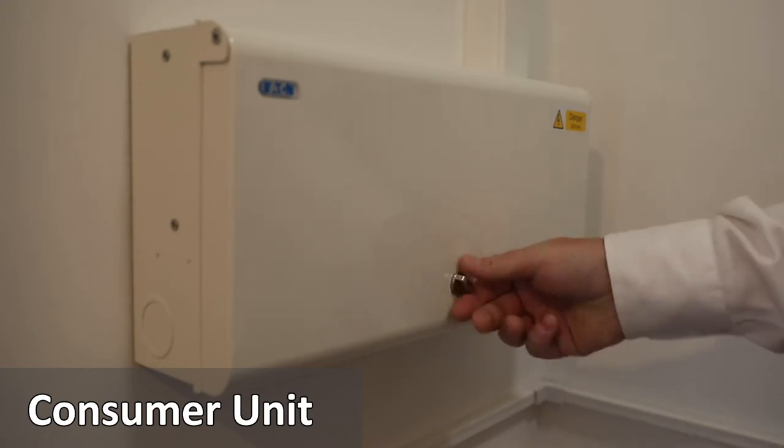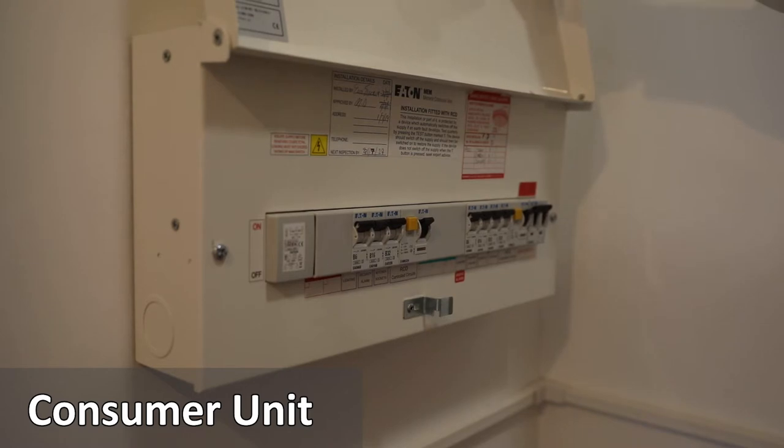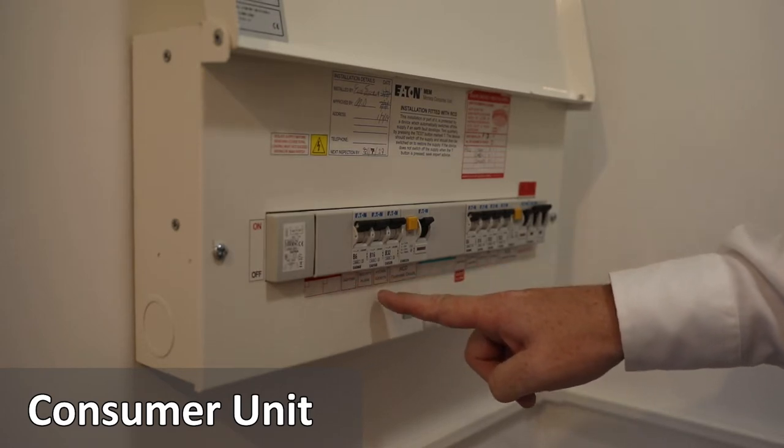The consumer unit — turn the knob and lift the cover to open. There is a series of switches or RCDs to turn on and off the power and the lights within the apartment. Each RCD is marked with a label.